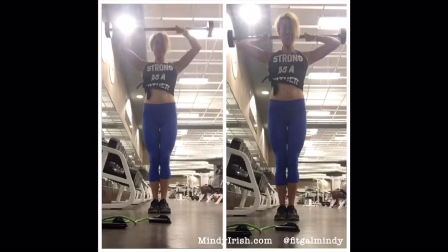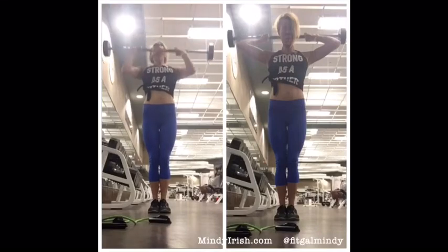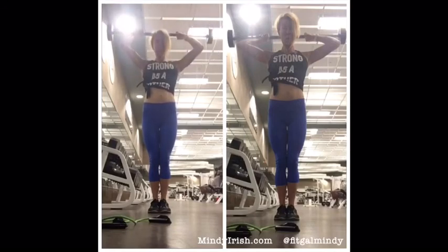As it goes over the head, it lowers to the back of the head, slide it across the top, and then lower to the front. I also like a very narrow grip versus wide, because that puts a lot of tension directly on the front delts.